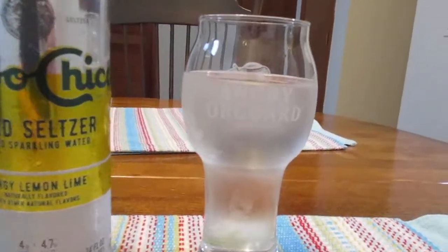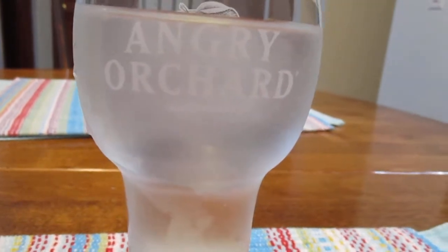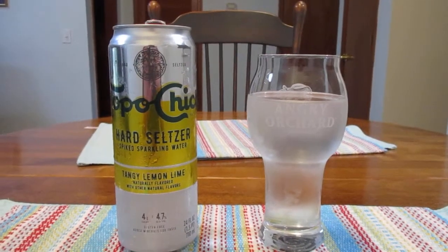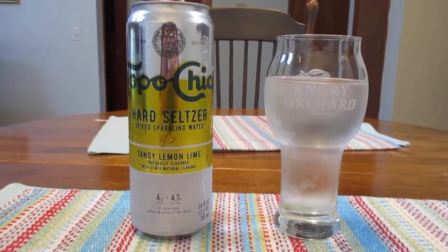I recently just picked up this glass right here — it's an Angry Orchard glass. Not really big on ciders, but I just thought the glass was cool. 25 cents at a garage sale — why not?